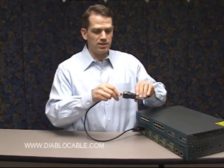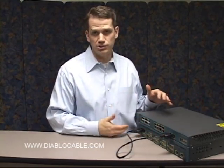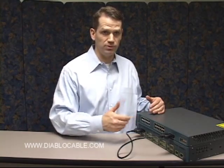And you just connect this here. By doing so, you now have two switches connected with a gigabit backplane using copper between the two devices.